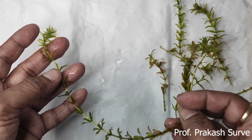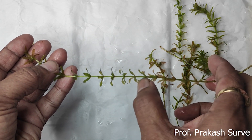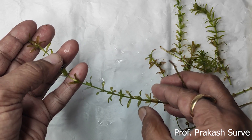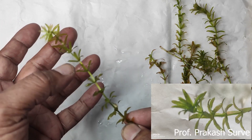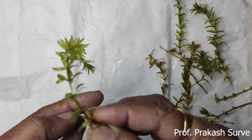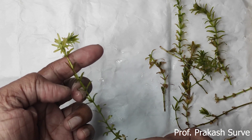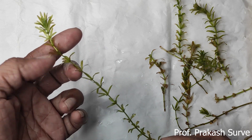It is found in fresh water - in lakes as well as in ponds. The stem is slender and soft. It does not show any mechanical tissue, which is why it cannot stand erect. If I leave it like that, it drops down - it leans down. When taken out of the water it leans because mechanical tissue is absent in this plant.